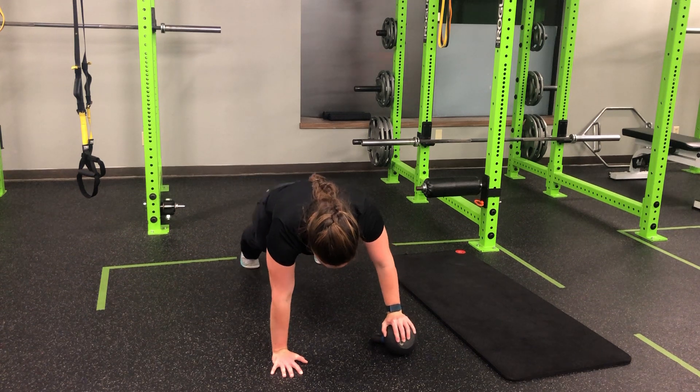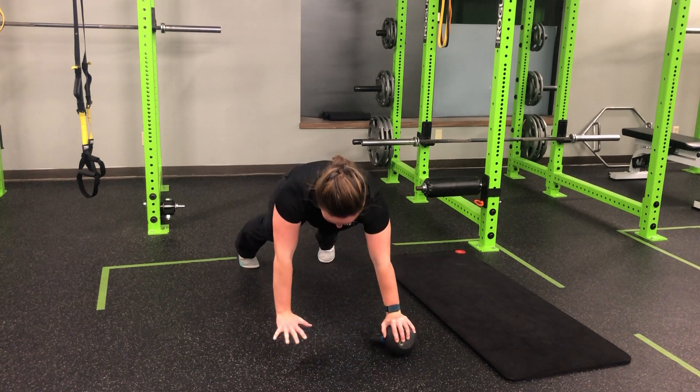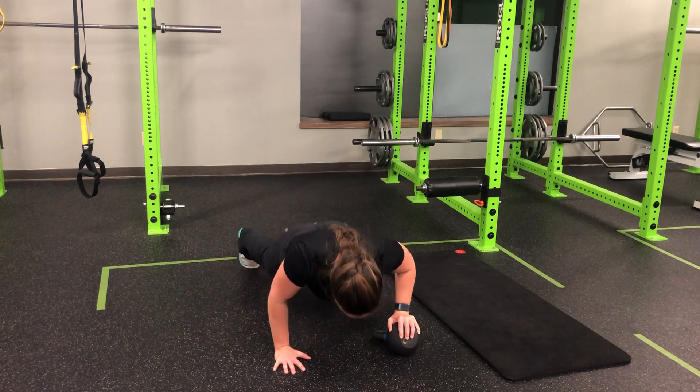As I complete the rep, I come back into that tall plank position, perform a push-up all the way up, single-arm plank, pause in that single-arm plank, and back down.